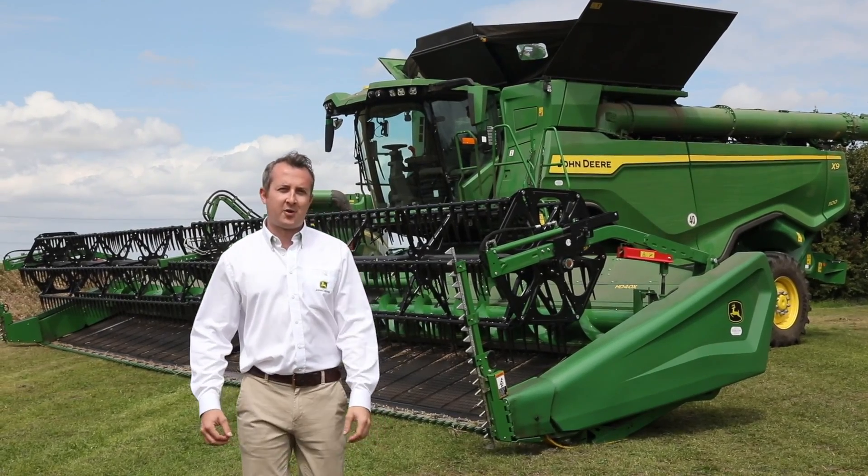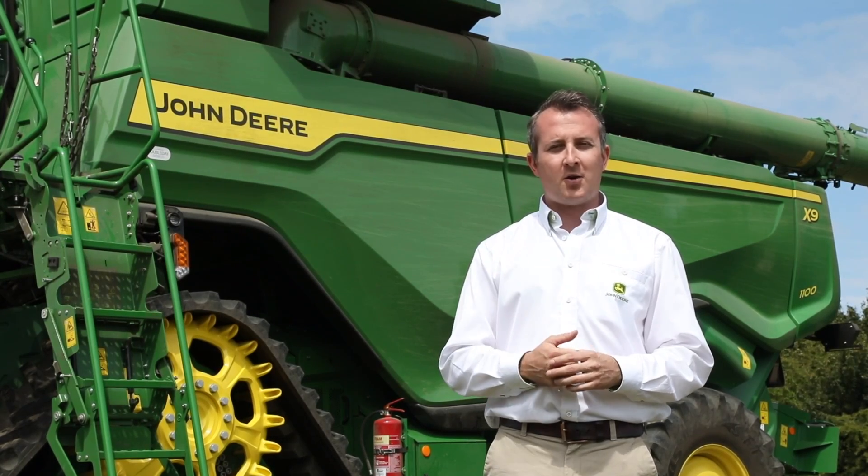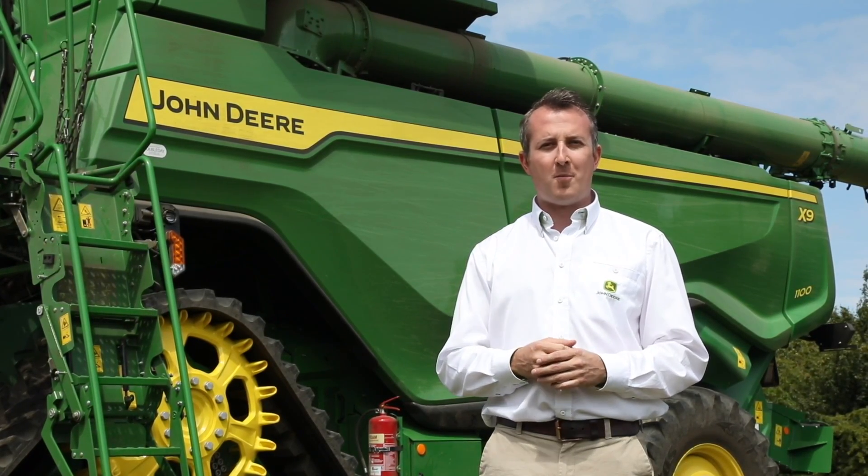Today we're going to look at our new X9 combines from John Deere and the latest in front end equipment. The X9 combine has been developed around four main objectives: maximum performance, maximum efficiency, best crop versatility, and best in class operator comfort.